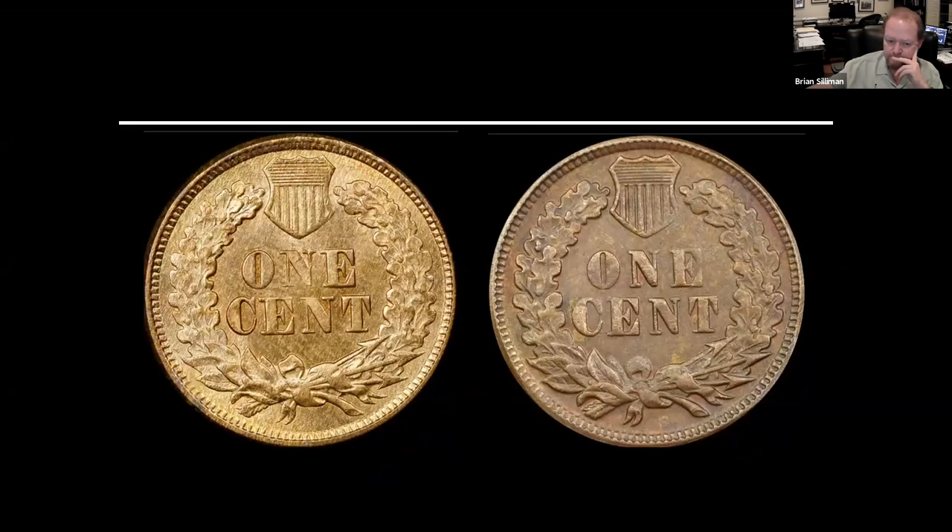Again, you can see tremendous loss of detail. They had scanned an earlier year of the Indian cent and just kept using that die. They didn't bother with the reverse because they didn't know that on a 1877, the ends are weak — the tops of the ends slide into the field. They most likely didn't realize what they needed to do, or they just didn't care. They're just making an 1877 and want to get it as close as possible.